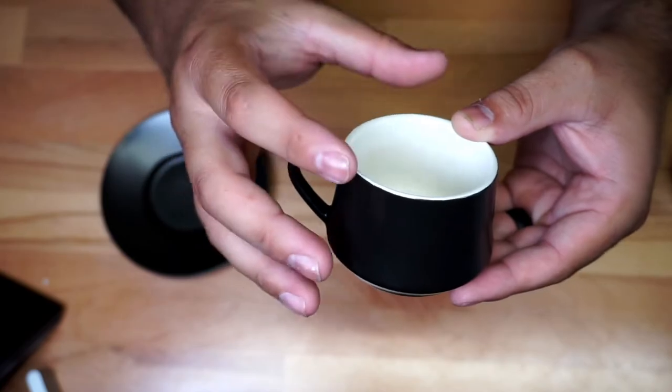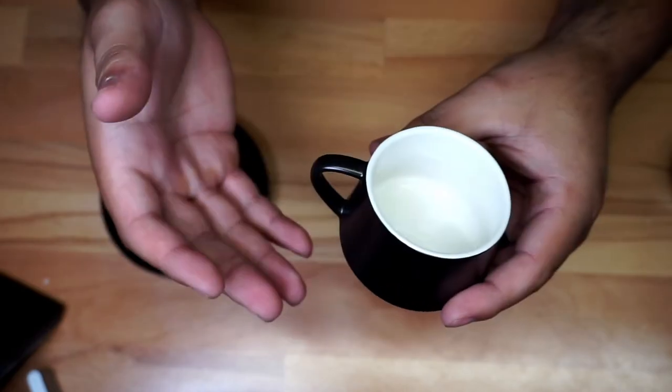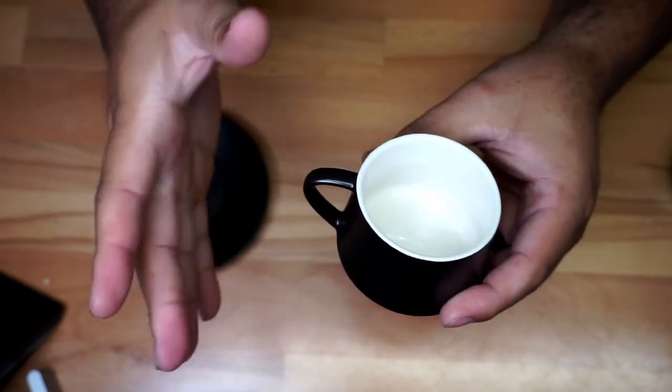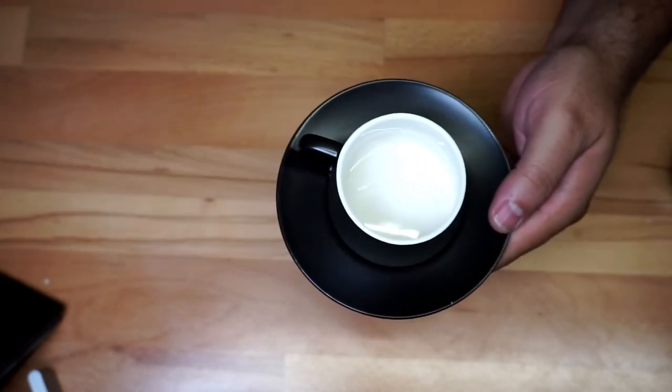It's pretty big — I'm used to drinking espressos and usually the cups are a little bit smaller. This one is a pretty good size. In fact it's four ounces, which is a pretty good size. You're going to have six in a whole set, so if you have friends coming over you'll be able to make some espressos.